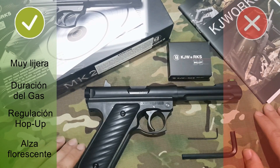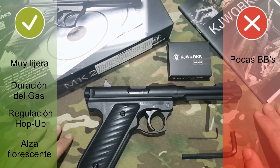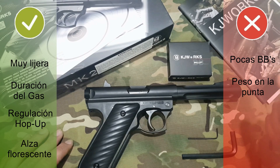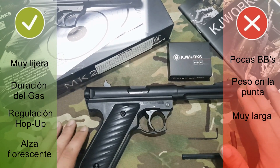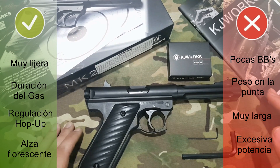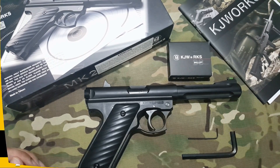Cosas que no me han gustado: el cargador es muy pequeñito, solo son 15 bolas y se acaban bastante rápido. Otra cosa que no me ha gustado es que todo el peso está en la parte delantera, tiende a irse hacia adelante y tenemos que contrarrestar con la muñeca. Es muy larga, 25 centímetros. Y por último, va muy muy pasada de potencia, por lo tanto no vamos a poder jugar con ella. Tendremos que tenerla de colección o disparar a latas.